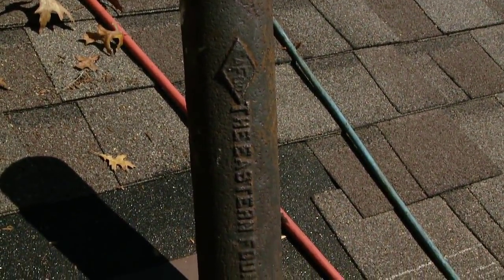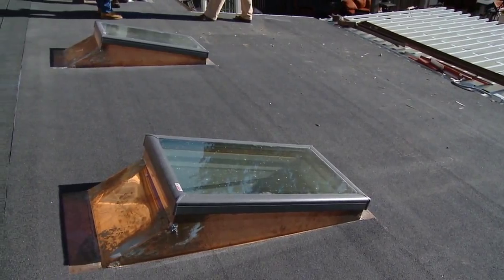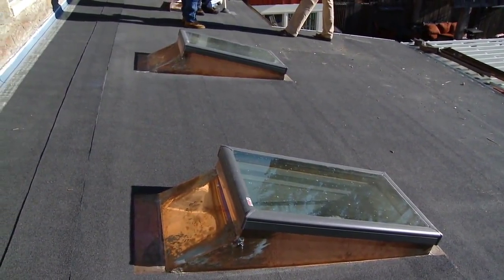We all know that shingles don't leak but flashing does. Most often we find leaks at penetration points such as skylights, chimneys, sidewalls, step flashing — those kinds of places.